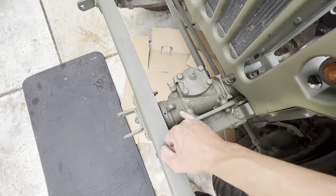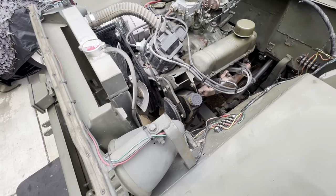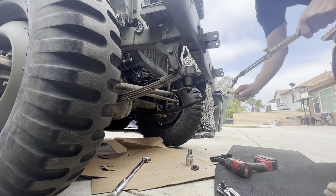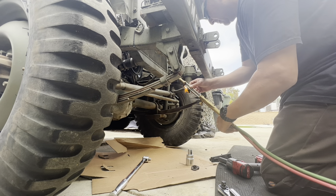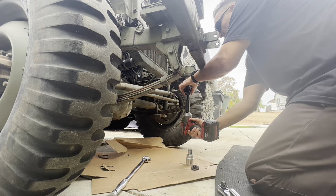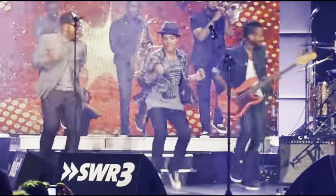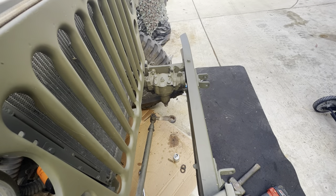Hopefully I can find a number there, get the exact same one and just bolt it back in. But you know, it's not going to go that easily. Eventually broke out the tools and started getting busy. Had to break out the torch, put some heat on there, got that separated.